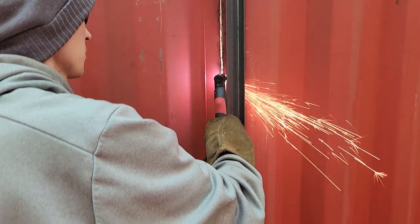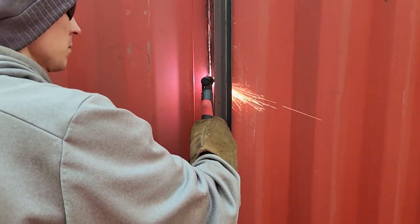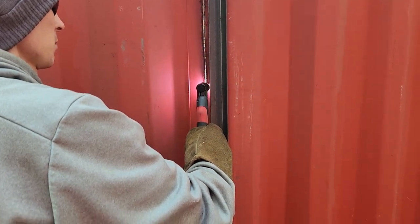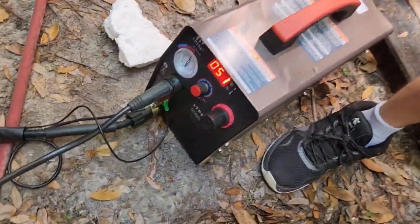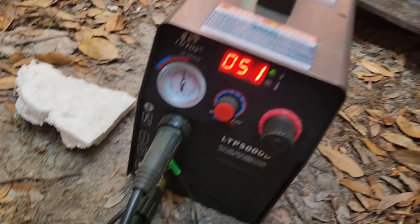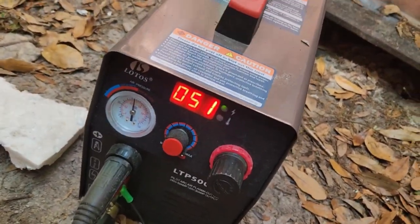Let's see if we have some light. Yeah. So this is the unit that we're using right there. It's pretty inexpensive too.